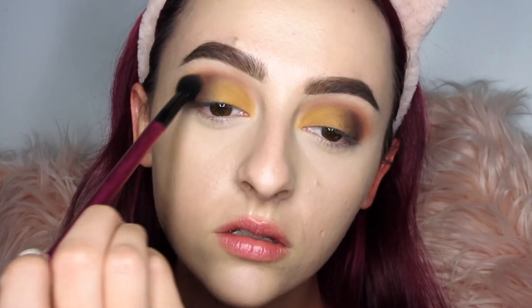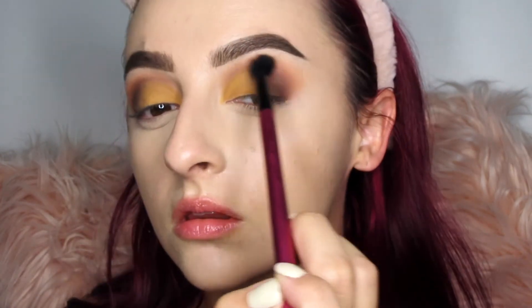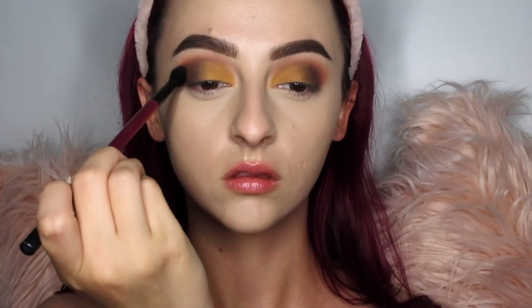Now going in with our big blending brush with no additional product — I tilt my head back a little to check if both eyes have the same shape — and blend until everything looks nice and smooth.